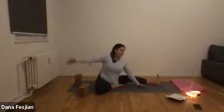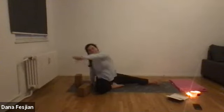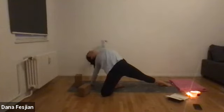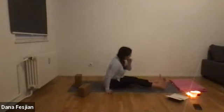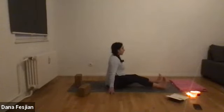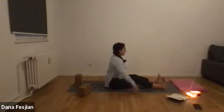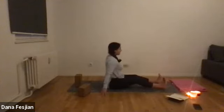Exhale, come back up to sit. Place your right hand down behind you, swing your left arm around, and lift your hips up for a counter stretch — we call this stargazer, looking up at the sky. Do whatever you want with your arm, then let your butt come back down. Bring your right leg back to hip-width distance with your left, shake them out, and take one more paschimottanasana forward fold — whatever that looks like for you.